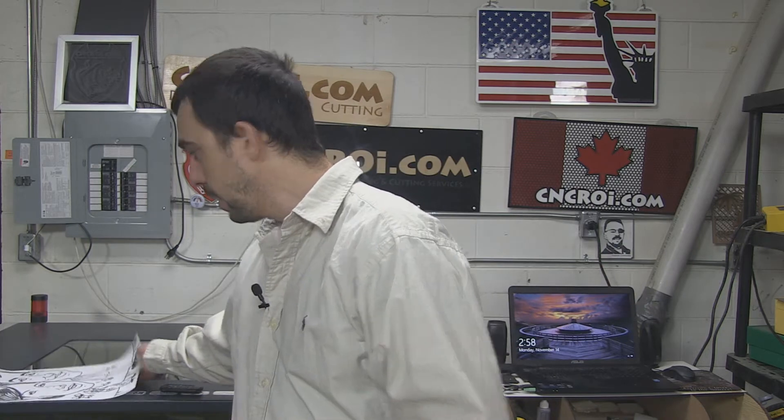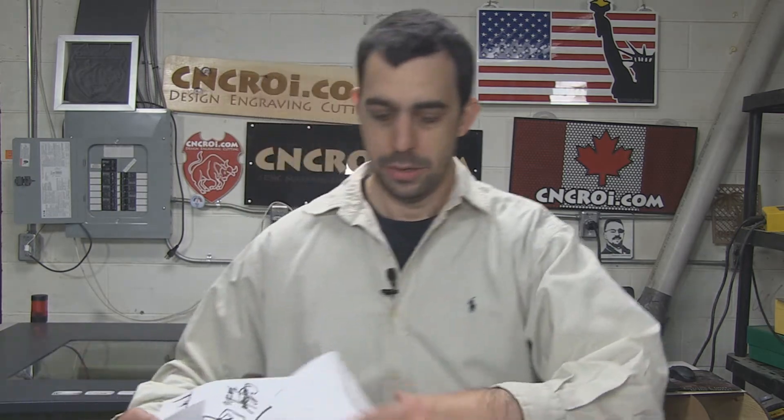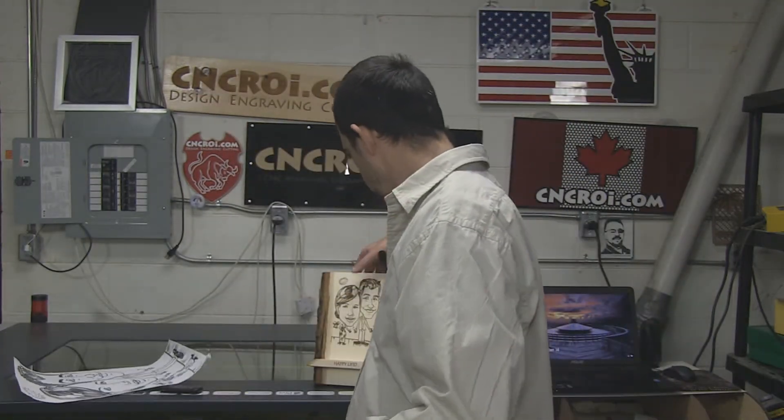One of the nice things about our laser is that we have up to 1000 dpi of resolution on basically any material. One of the drawbacks from that is that any flaws in your design will be noticeable. We can't technically hide it by going at a lower resolution, but you're paying for something that's very high quality so you might as well get the best quality result. In this case here this was just scanned in and I'll show you the results.